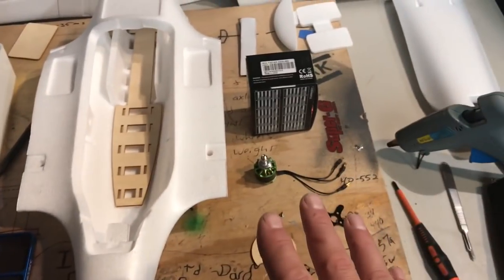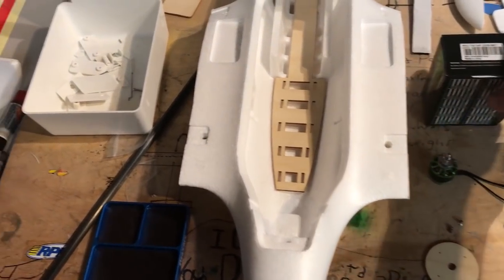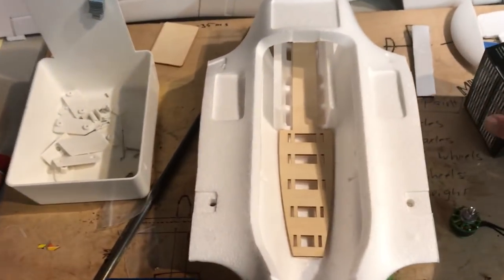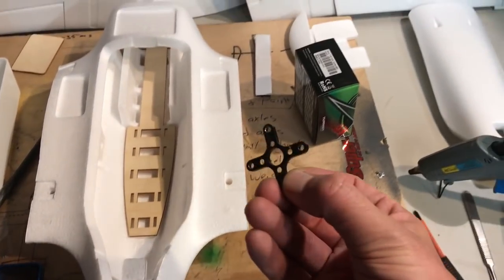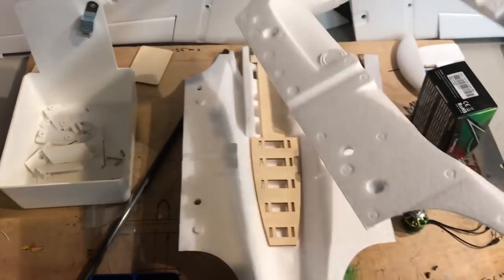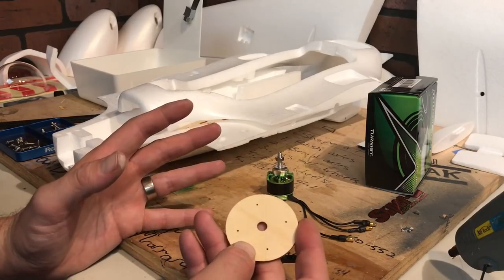One thing the instructions do not go over is how to mount your motor, so here's the motor mount that is supplied. I have a 980 kV motor — this is a 2209 multi-star motor — should do really well for this model. It's gonna run on 3S. If you don't have one of these little motor mounts, this is what you'll need. It doesn't say to glue these two halves together, although I might put a couple dabs of hot glue on it.